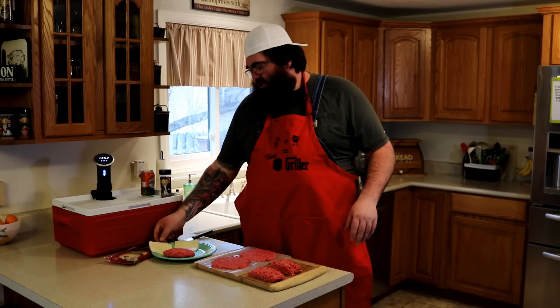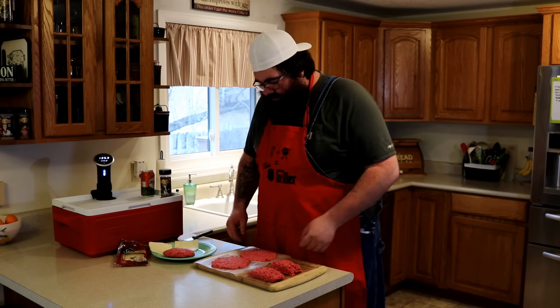We're going to stuff it with some Havarti cheese, some Garlic Herb Pepper Jack, and then we're going to sous vide them for two hours at 135 degrees. And then we're going to put a wicked sear on these guys and build a badass burger. So check it out.